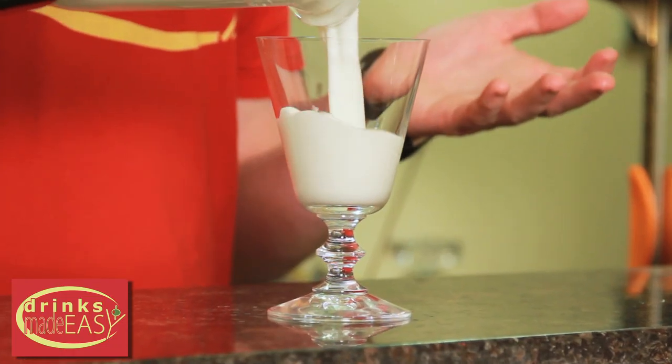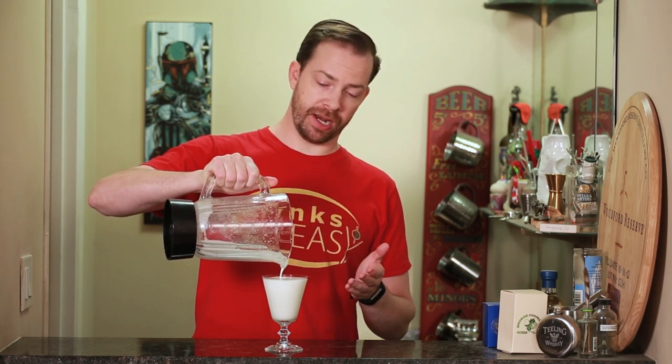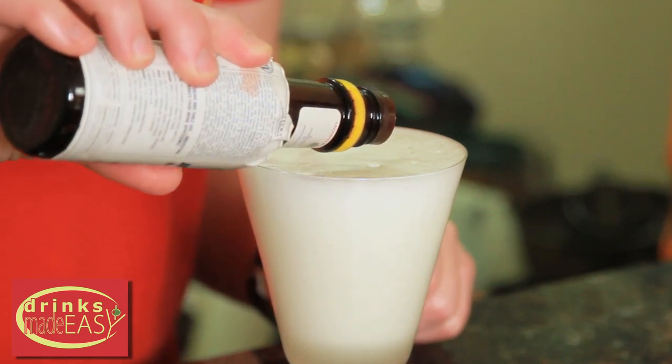Pour into a large sour glass or glass of your choice. By integration, basically just wait until you can't hear the ice moving around the blender anymore. Then, if you choose, add a couple of little dots of Angostura bitters.